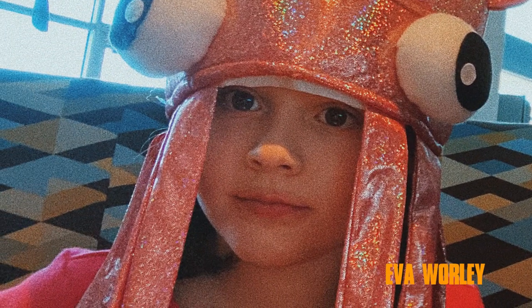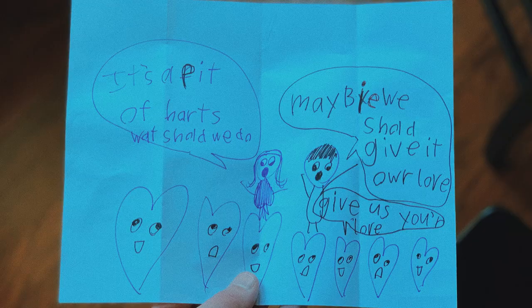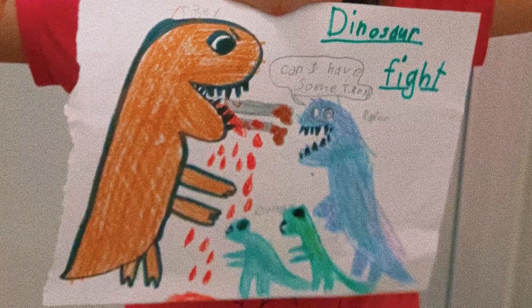Hi, I'm Seth Worley, the father of the director of Dinofeast, Ava Worley. Ava is nine years old and loves drawing insanely imaginative things, and especially loves dinosaurs.